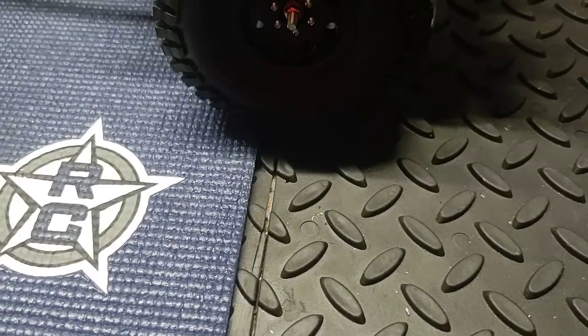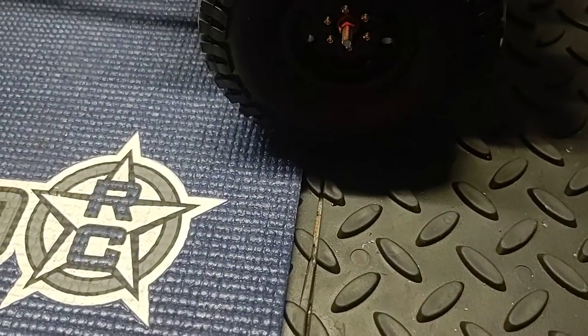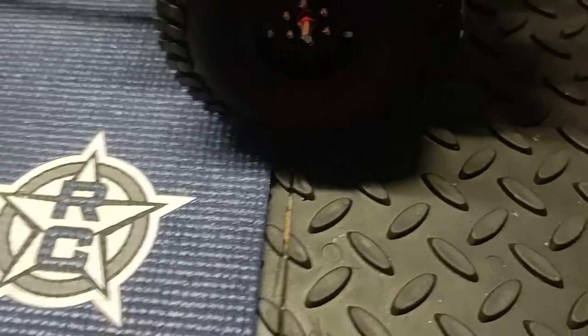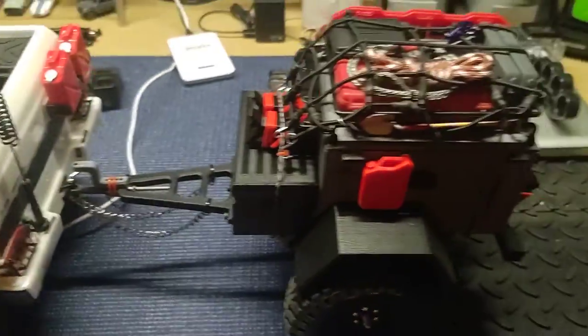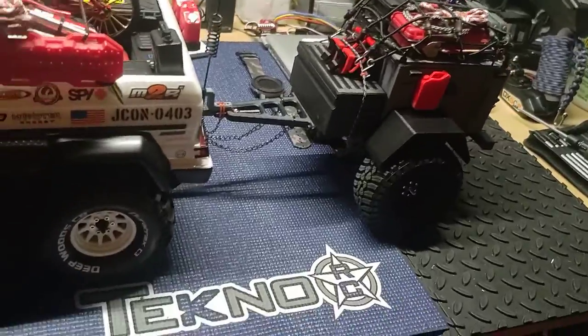I had to use some pretty tall tires for this just because my rigs are kind of tall. I think these are the stock tires off the Ecto — that's what I used because they've got that three-piece plastic bead lock. I can take those apart — the white ones on there.